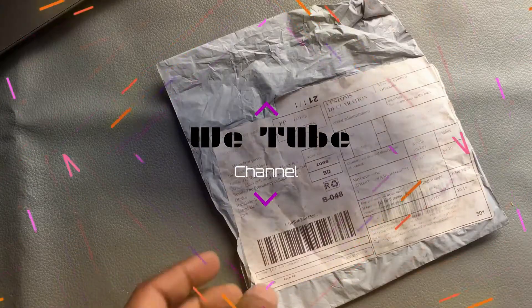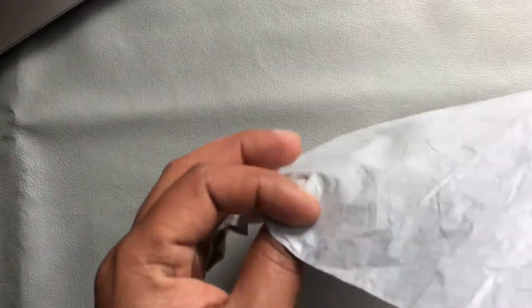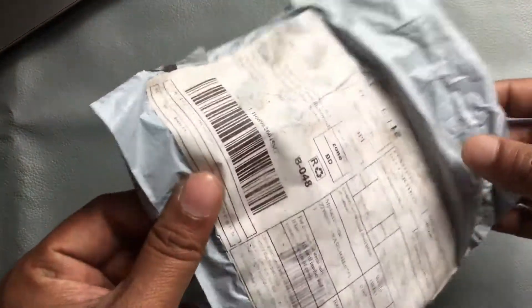Hi everyone, welcome back again to another episode of this YouTube channel. I hope you all are well. This morning I got this product from AliExpress — I don't know what is inside this package — so first I like to open this product and show you, then we'll start the video after a small intro.